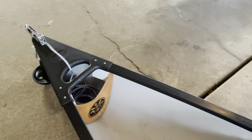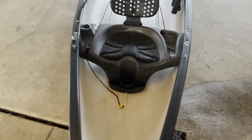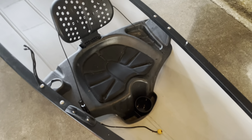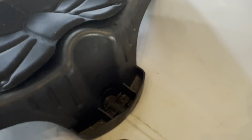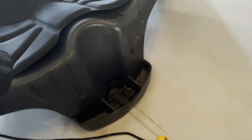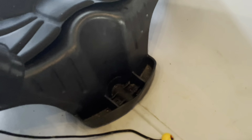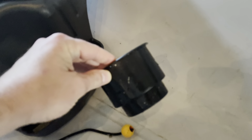Hey everybody, Jody Matthews here from Pineville, Louisiana. I wanted to show some of the modifications I made to my 14-and-a-half-foot Old Town Saranac canoe. My wife and I fish out of this thing, and I wanted to set it up a little bit better for that. I'll start from the front and work my way back, showing you some of the things I did — hopefully give you some ideas or tips and tricks on how to accomplish some of the modifications you might want to make on yours.